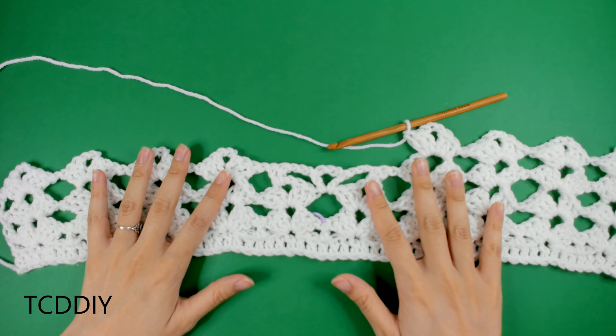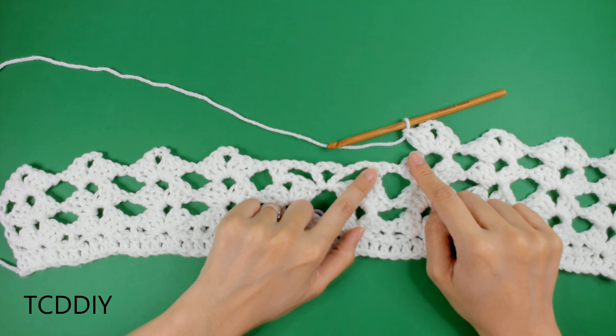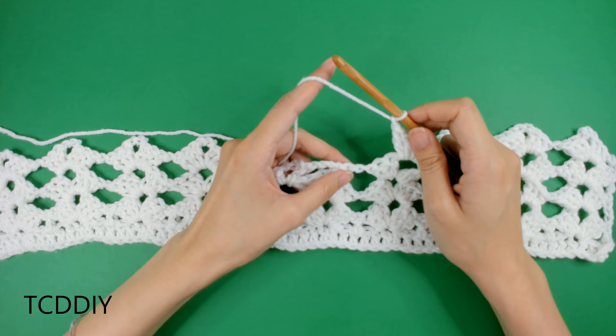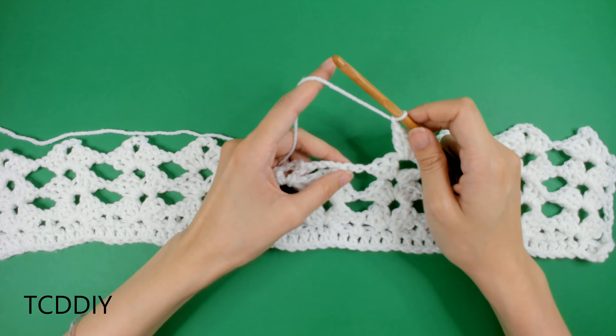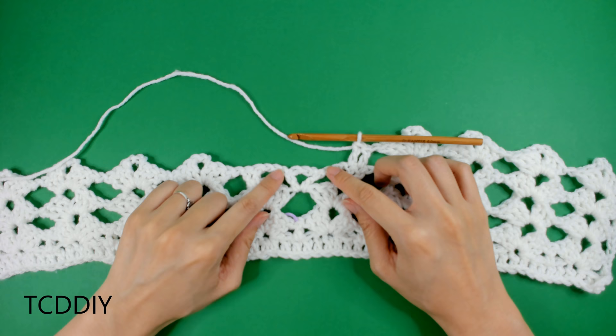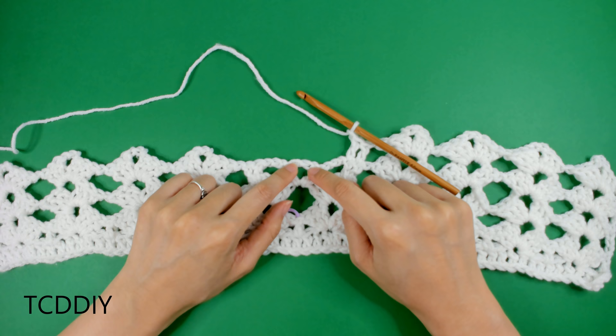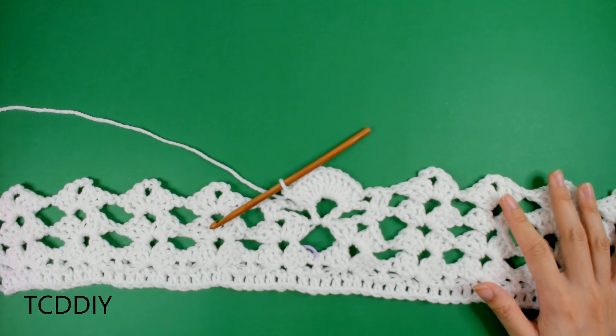Now we're going to start expanding our work. Once we get to the set of two double crochets, we're going to chain one, then put one double crochet into each of those double crochet loops. Then chain out one, and into the middle gap we're going to be going in with 12 double crochets. Go ahead and put 12 double crochets into the middle of this v-stitch.